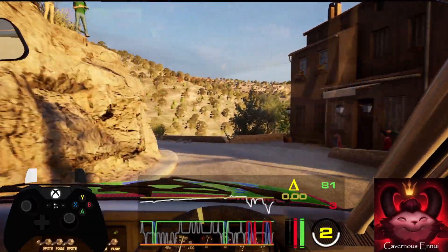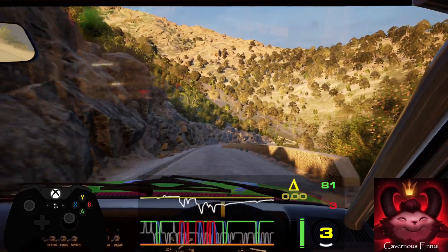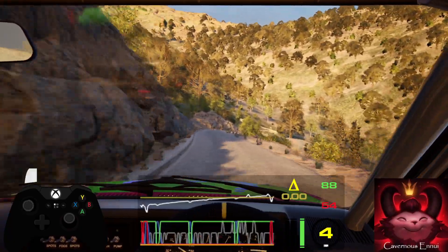Into bump and 5 right over bump into 6 left, slowing, into 6 right over crest. 50, hairpin right, tightens.